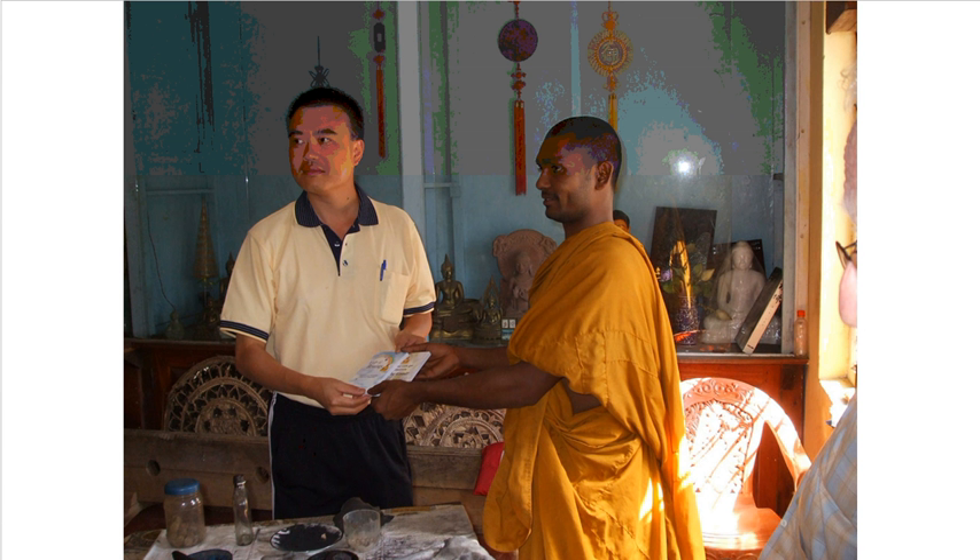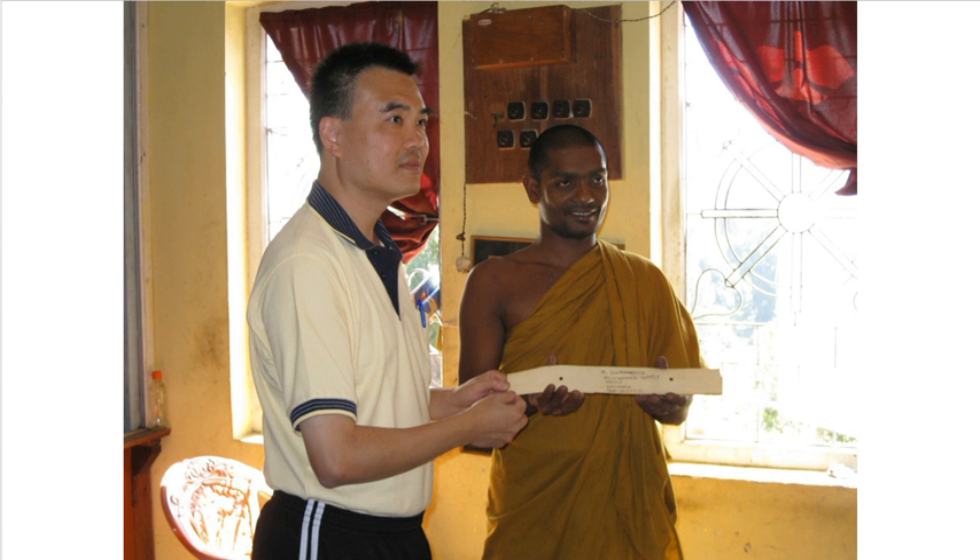And here this man is being awarded for his many years of hard work writing the Tipitaka.